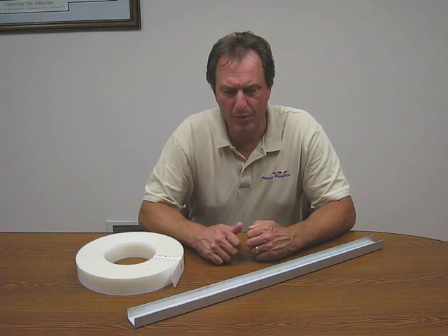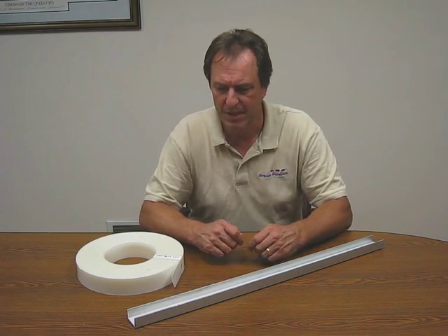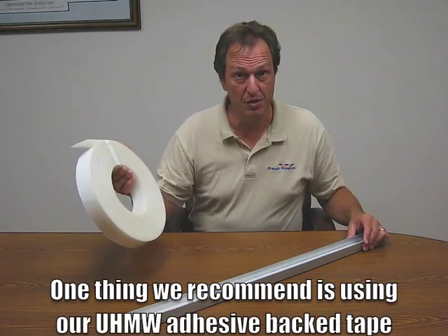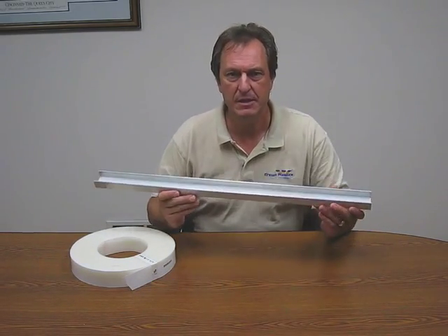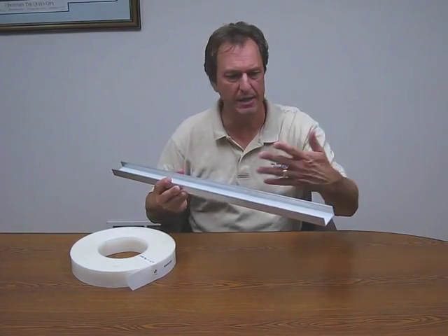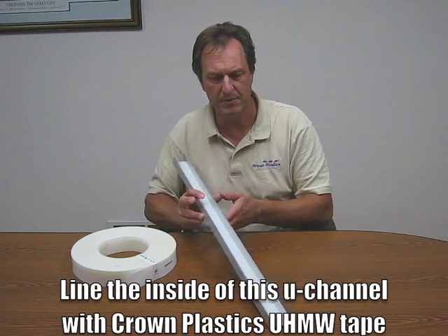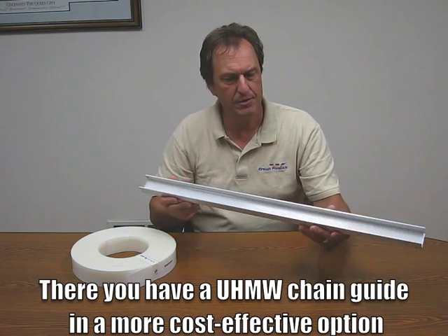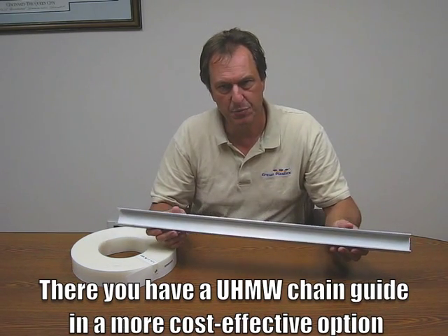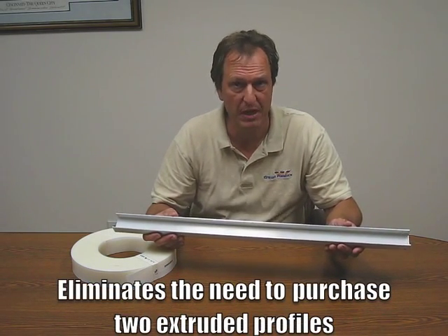One of the things we found was that customers were having to purchase two components to service this application, both of which were fairly expensive. What we recommend is just using our UHMW adhesive back tape — your customer can very simply take an aluminum U-channel similar to this, or any size, and just line the inside with UHMW tape. The U-channel can be very easily tack welded into place, giving you your UHMW chain guide in a much more cost-effective option than purchasing two customized extruded profiles.